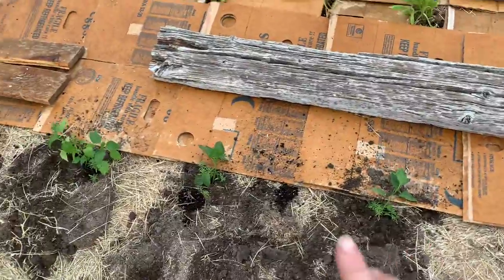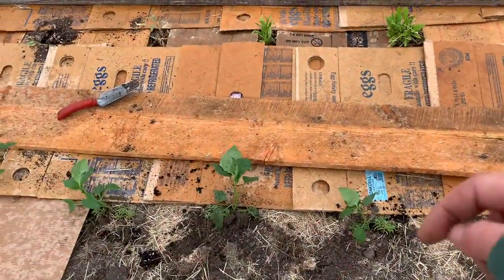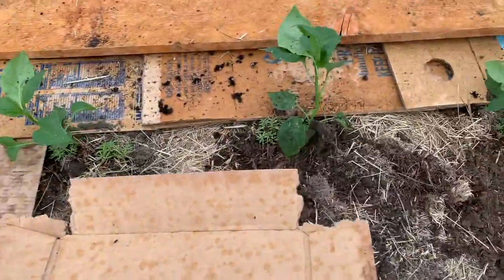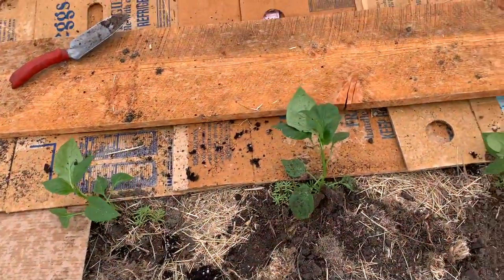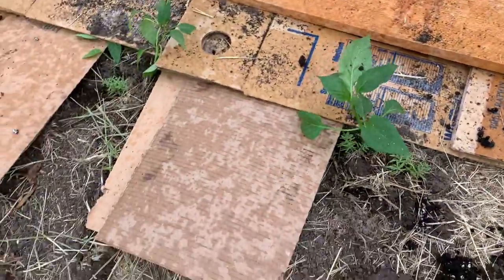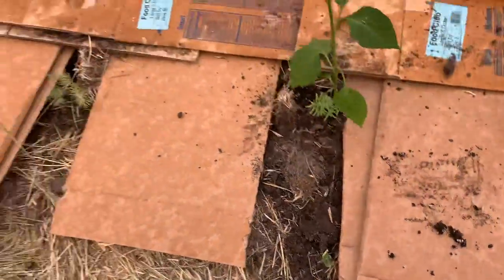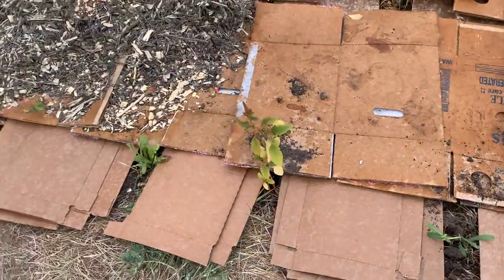Then I come across with my next row and put the board on just to hold the boxes down in the wind. I thread my next layer between, folding these over if I can do it with one hand, and thread this up underneath so it looks like that — between each plant. I'm doing a two-layer or three-layer between each one.